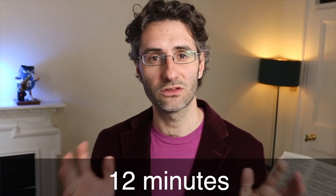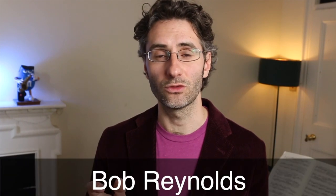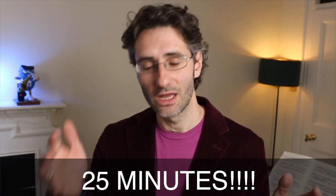Now I can do this for around 12 minutes max — that's what I've reached so far. I actually took this little exercise from someone who's really, really special to me, and that is Bob Reynolds, who can do it for 25 minutes. Think about it — a long note for 25 minutes, it's crazy. But if you do it enough, you're going to get into this nice mantra, this kind of meditative state, and it's going to be amazing for your playing and for your timing and for everything. So give it a try.